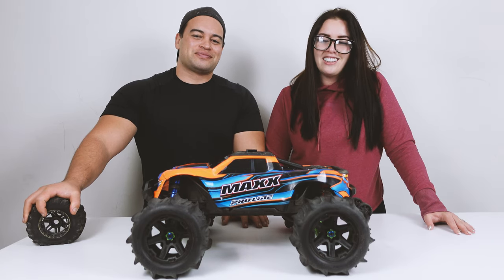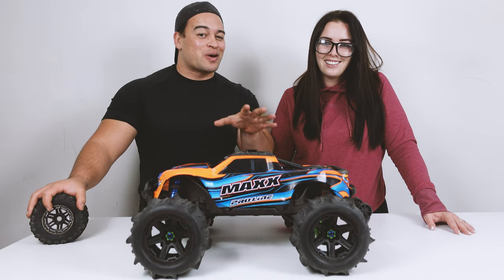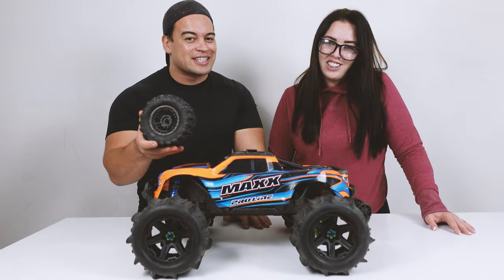Today we tried our brand new paddle tyres on the Traxxas Maxx to let you guys know if we think these paddle tyres are worth the money, or if the stock ones are just fine for the sand. Beach run coming up.